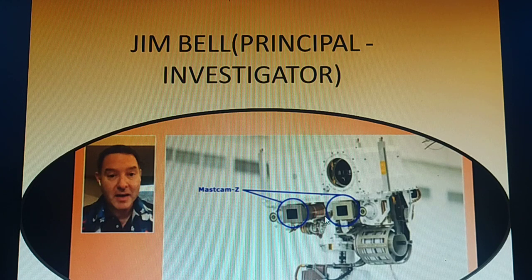Mastcam-Z is a dual-camera system. Its main job is to take high-definition video, panoramic color, and 3D images of the Martian surface and features in the atmosphere, using a zoom lens to magnify distant targets. It is mounted on the rover mast at the eye level of a six-and-a-half-foot-tall person, which is two meters. The cameras are separated by 9.5 inches, or 24.2 centimeters, to provide stereo vision.